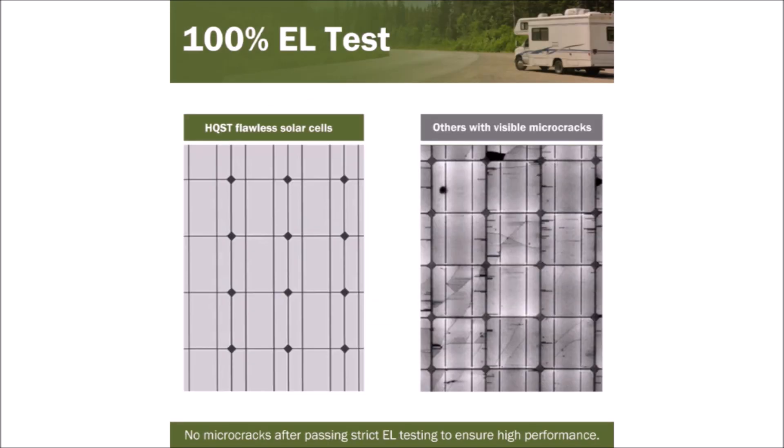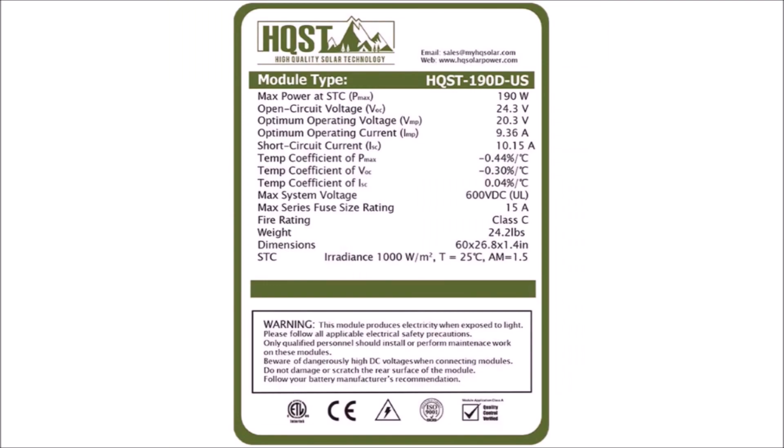I've reviewed HQST panels before and found that they're high value with a low price point and good performance. There isn't a whole lot to go over as far as specs and features, so we'll jump straight into the unboxing and testing.